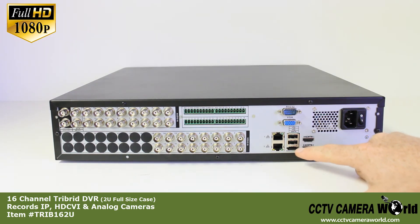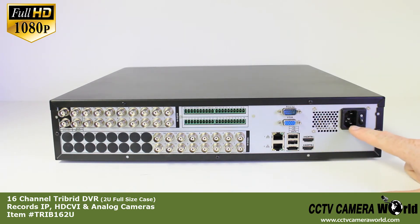Also on the back: two USB ports, SATA cable port, two HDMI ports, power adapter input, and our on/off selector switch.